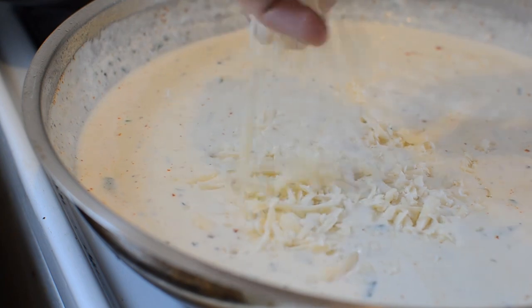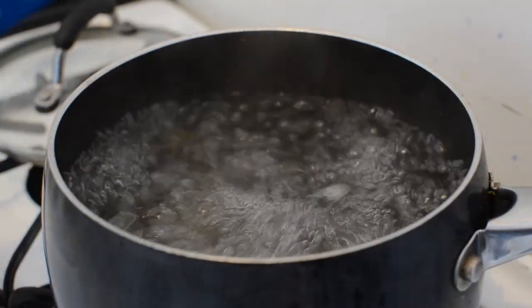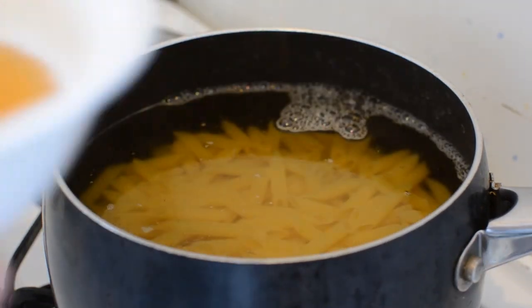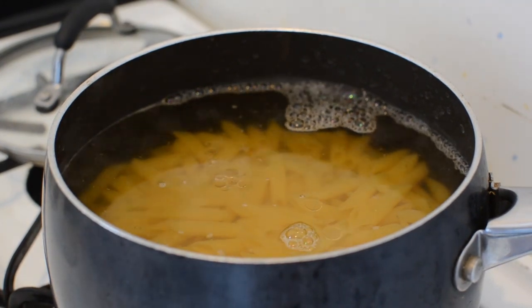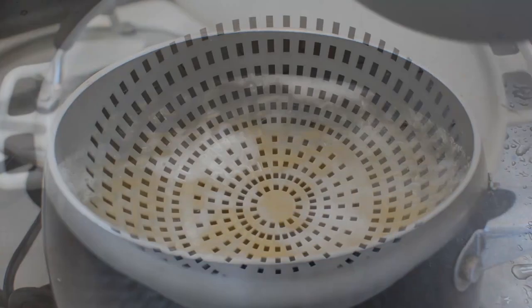Romano cheese that I've finely grated — you can use Parmesan if you like, but I think Romano works perfectly well on this. And by now your water should have come to a boil. If you ever have that problem where the water foams up and boils over, just add a little bit of oil to the top — it messes with the surface temperature so you don't have to keep watch all the time.